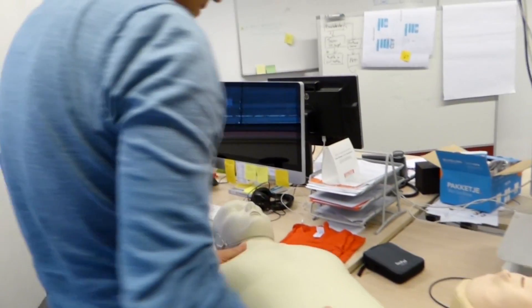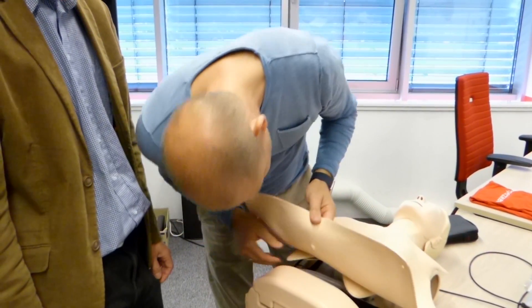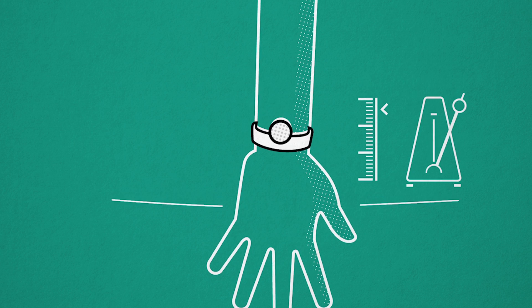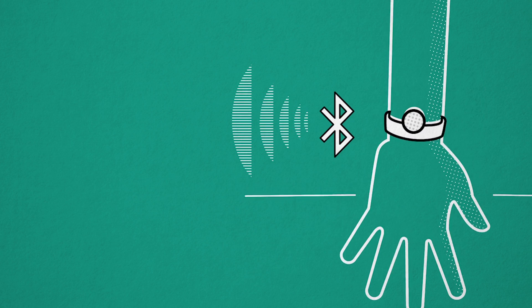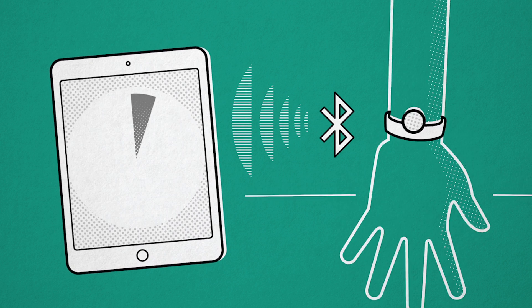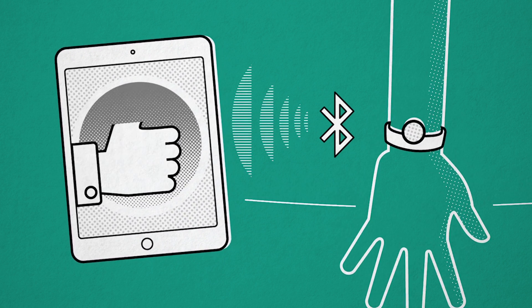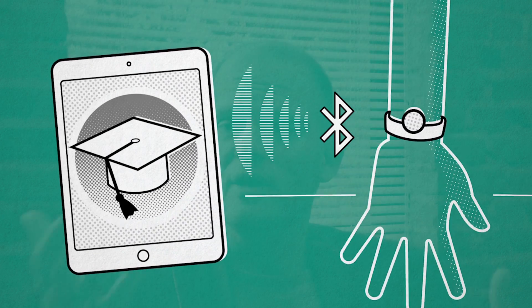Most people are not trained in CPR, and we started to think: how can we find a way to train these people who don't go to these trainings? The obvious answer was a simple wristband with an accelerometer to measure the depth and tempo of chest compression. And in combination with your tablet, you can see the results of your CPR, get feedback, get trained, and even do an exam.